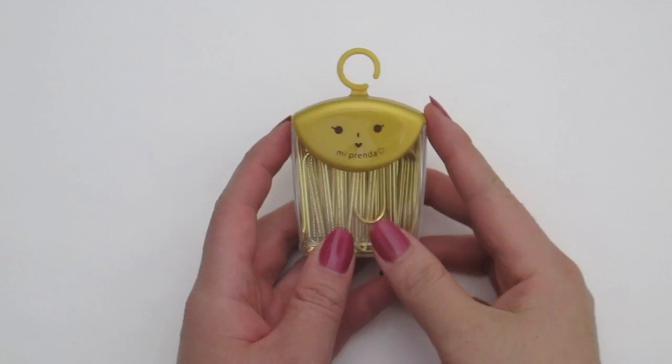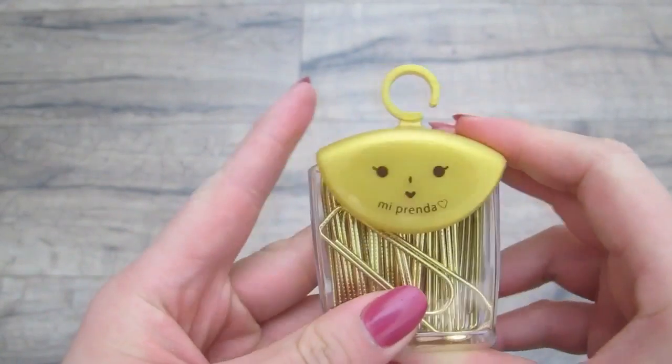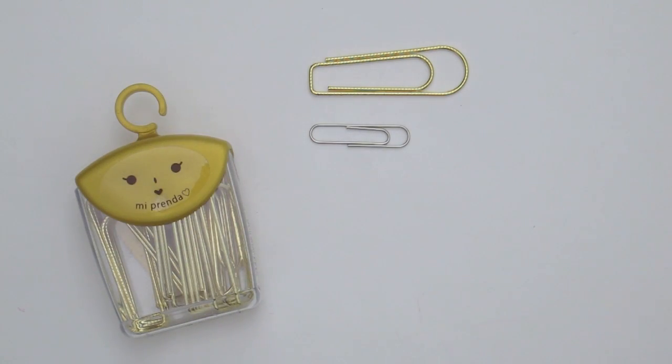First thing: these massive gold paperclips. I absolutely love the packaging and the way it swings right and left to open. These are 5cm big and this is what it looks like compared to a standard paperclip.